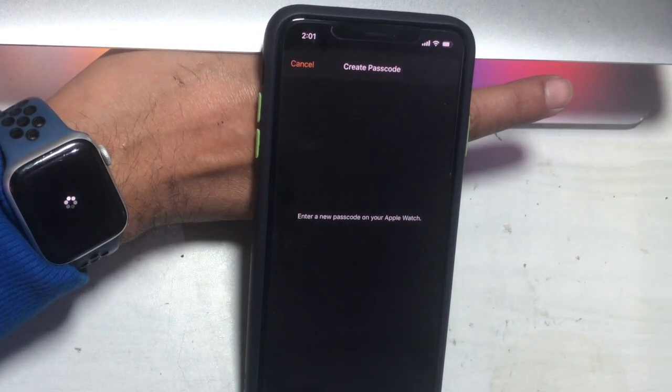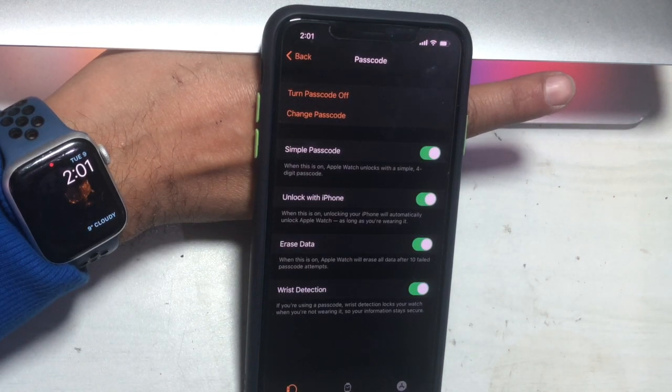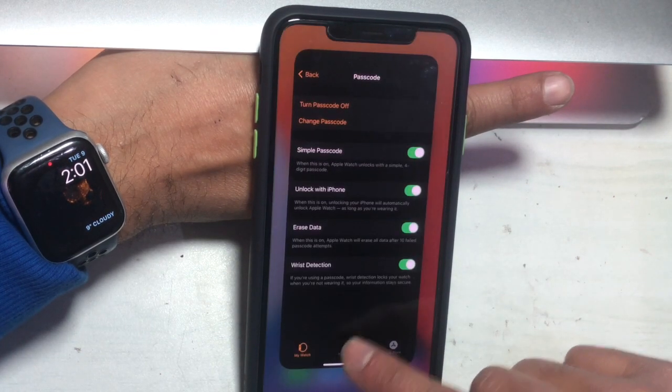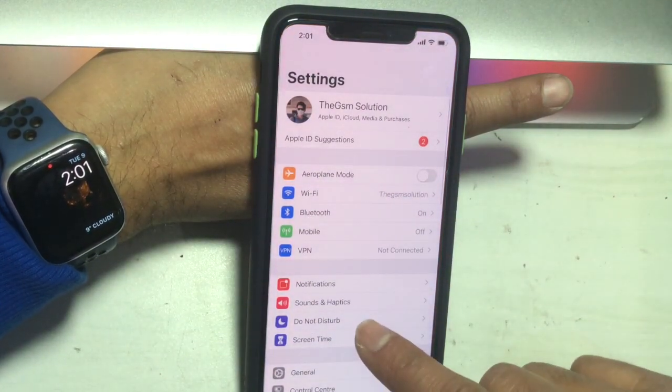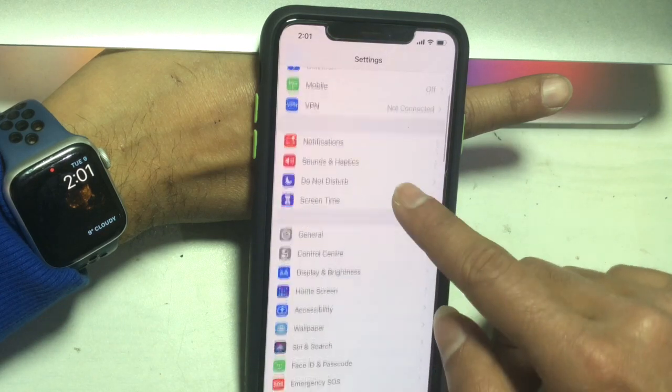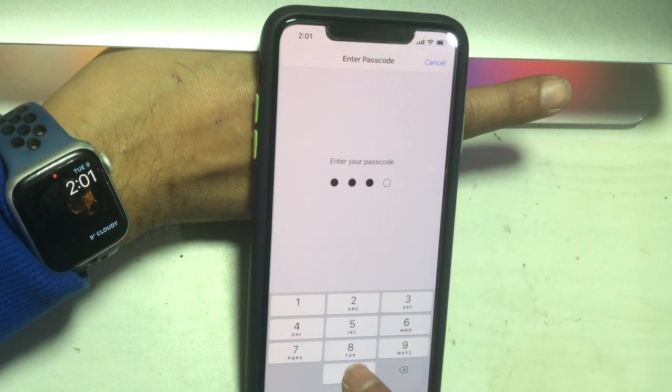Also remember that the Apple Watch wrist detection feature must be enabled too. To enable the Unlock with Apple Watch feature, open the Settings app on your iPhone, then look for Face ID and Passcode. Type your passcode if prompted, then scroll down.